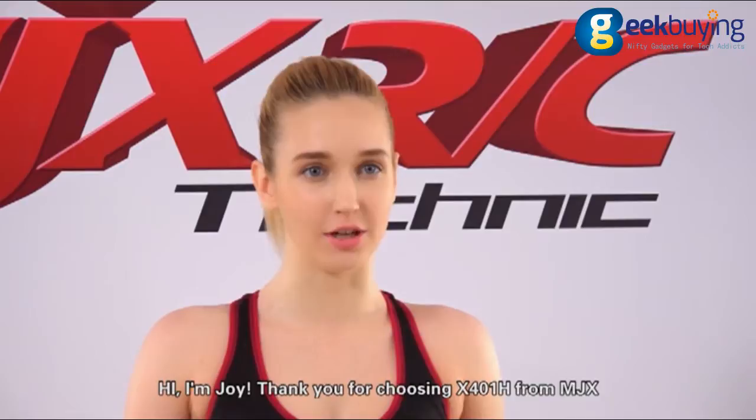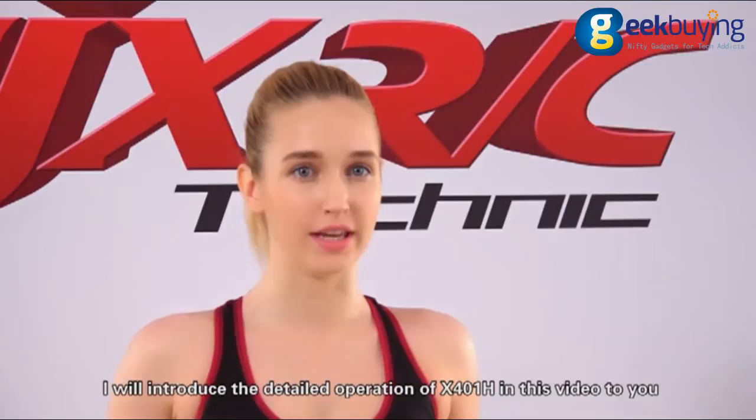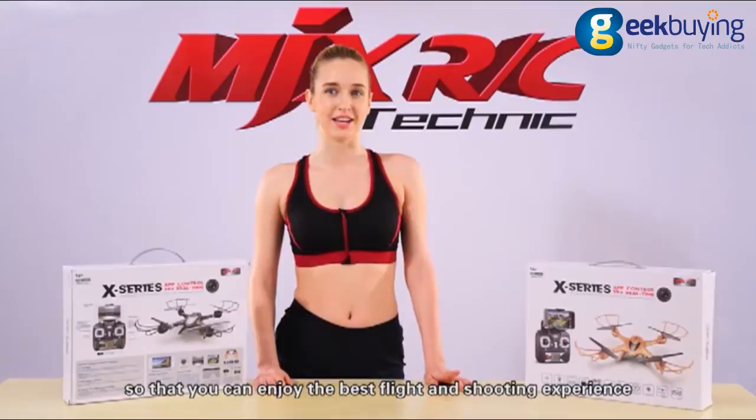Hi, I'm Joy. Thank you for choosing X401H from NDX. I will introduce the detail operation of X401H in this video, so that you can enjoy the best flight and shooting experience.